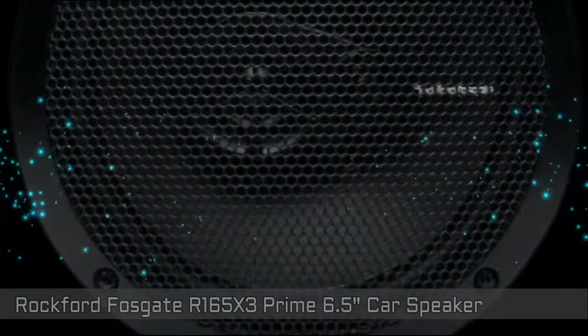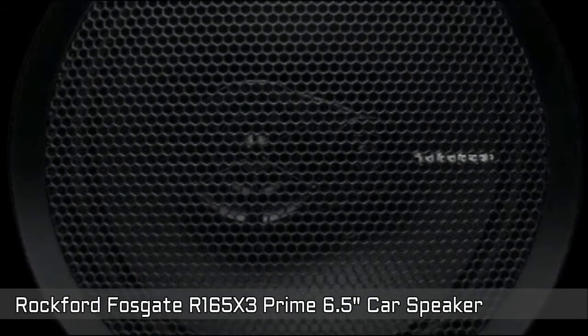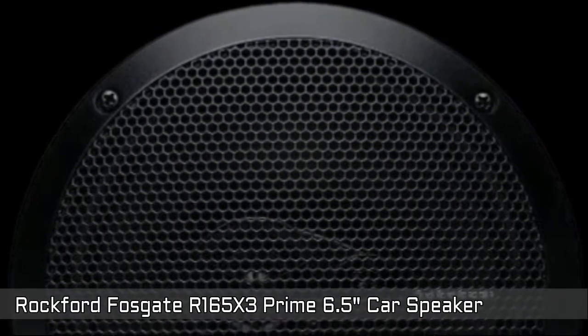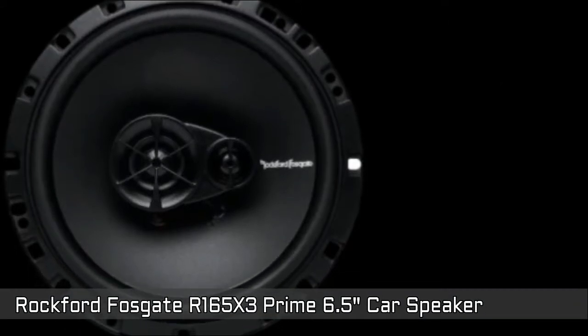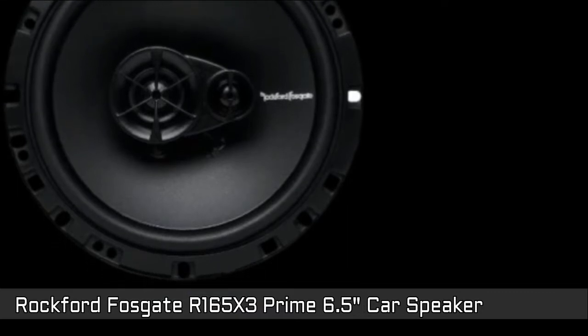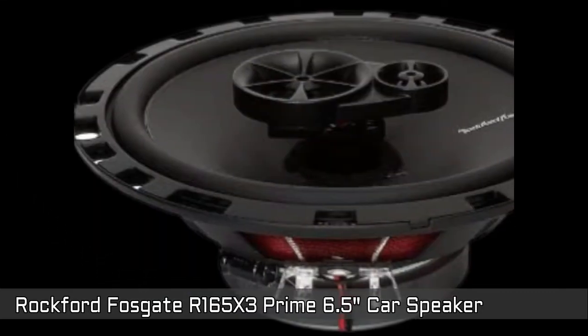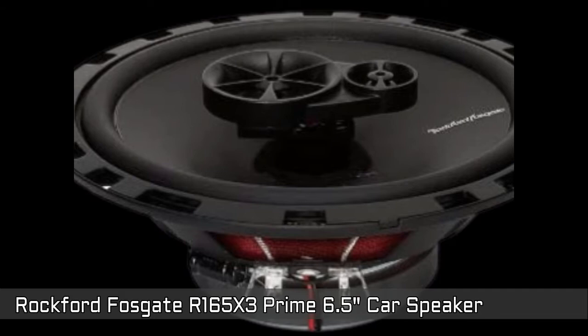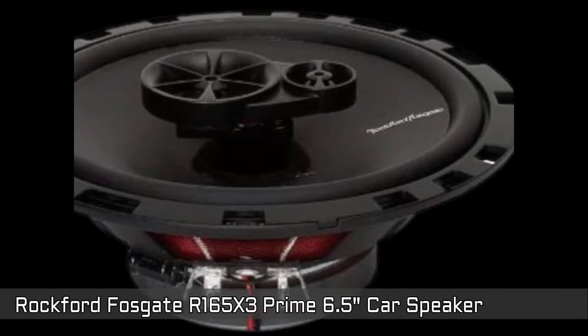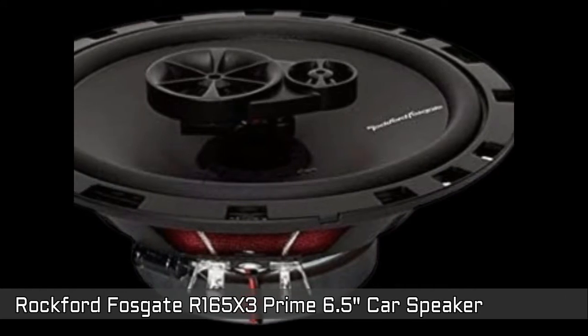Rockford Fosgate R165X3 Prime 3-Way Full Range Speaker — the best choice for a budget speaker with quality. It is not top-of-the-line but great for the price, bringing huge improvement over the old stock speakers of your car. It is a 6.5-inch 3-Way Full Range Speaker rated at 45W RMS. The kit includes two speakers with grills, integrated high-pass crossovers, and mounting hardware.